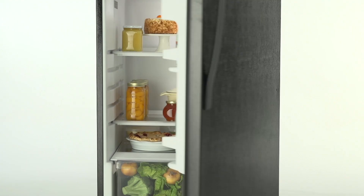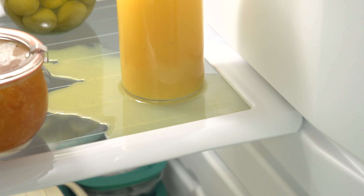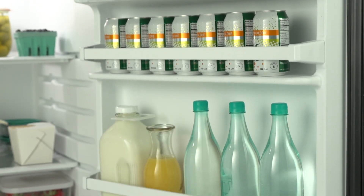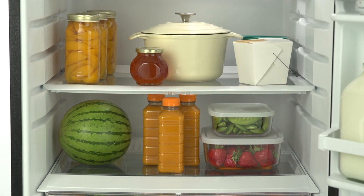The Whirlpool Top Freezer Refrigerator offers a simple solution to storing your groceries. Full-width glass shelves help organize your favorite foods and prevent leaks or spills from spreading. Door bins make for convenient storage to free up shelf space. Adjustable shelves let you easily fit tall or bulky items.